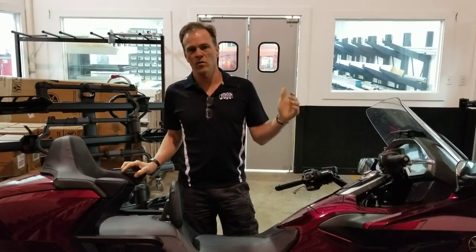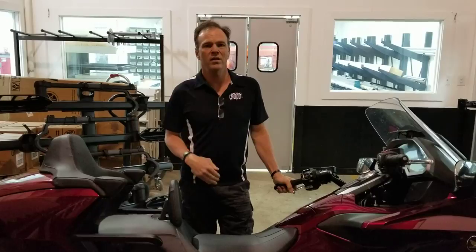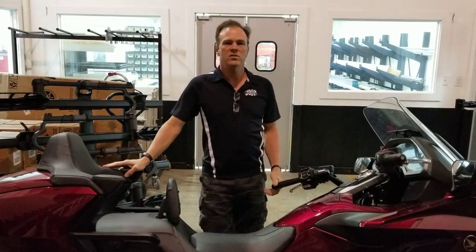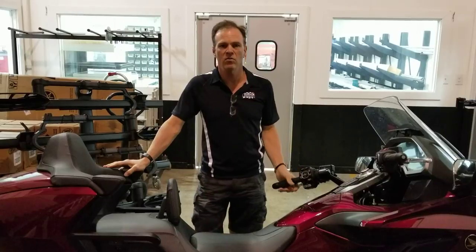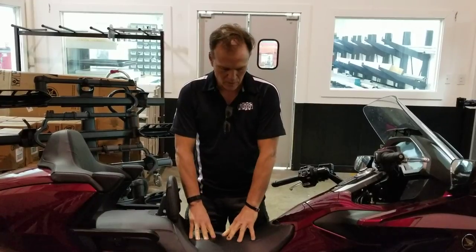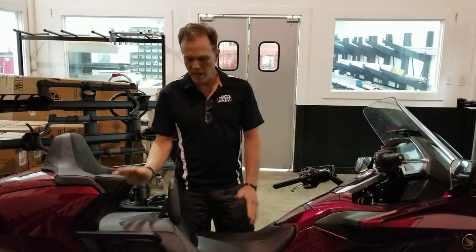Step number two is altering the saddle to get you closer to the ground. Inherently, there's no way to take foam out of a saddle and bring it closer to the seat pan and make it more comfortable, so you will compromise the ride comfort by doing that. But it's still the second recommended step in the three levels of progression of lowering a bike. There are companies that do that professionally — you can get recommendations on forums. There's the guy at Wingsoft who does custom modifications.